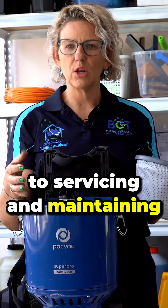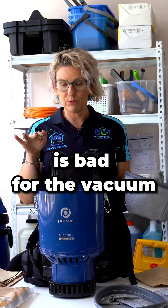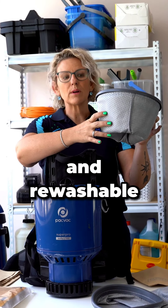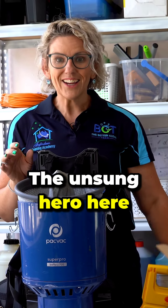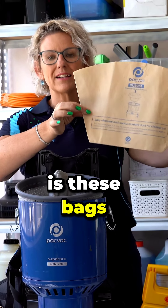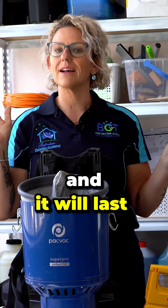When it comes time to servicing and maintaining your vacuum, any dirt that goes into this part here is bad for the vacuum. These are reusable and rewashable, but they still aren't the be all and end all. The unsung hero here is these bags. They are a slight cost, but they will maintain your vacuum and it will last a lot longer.